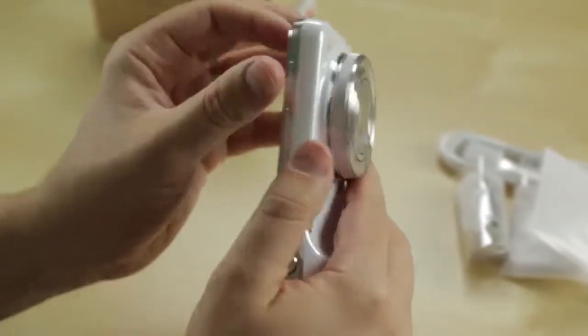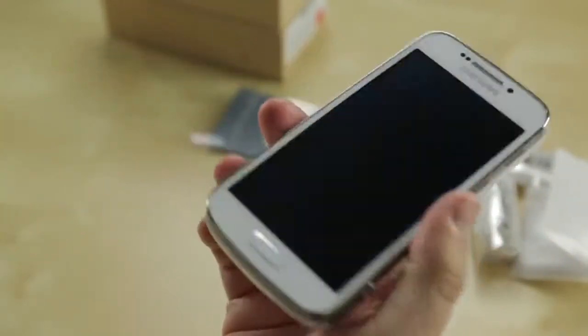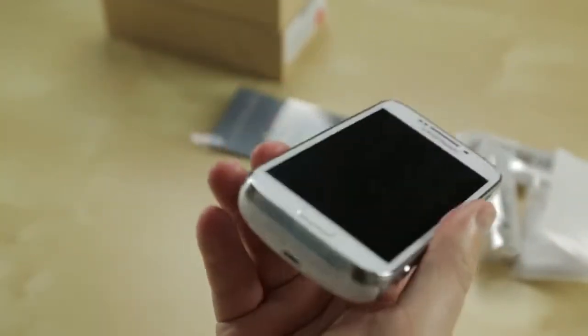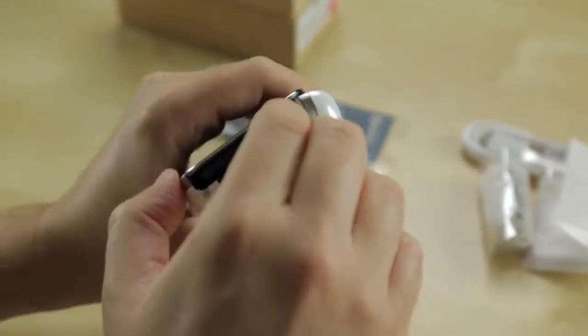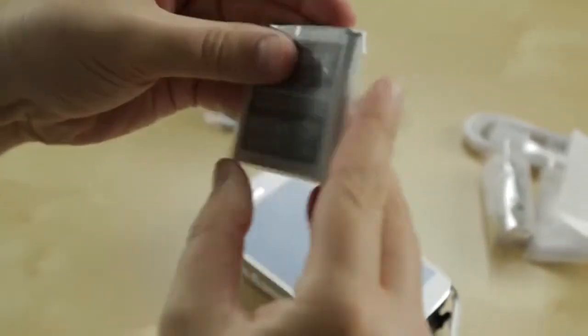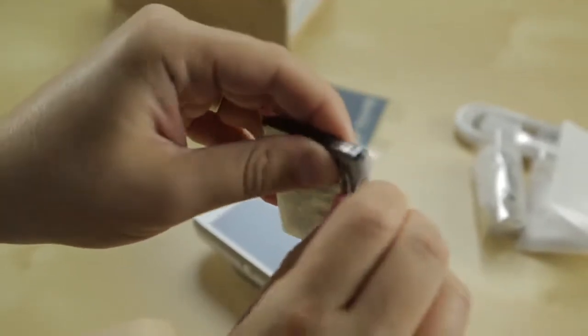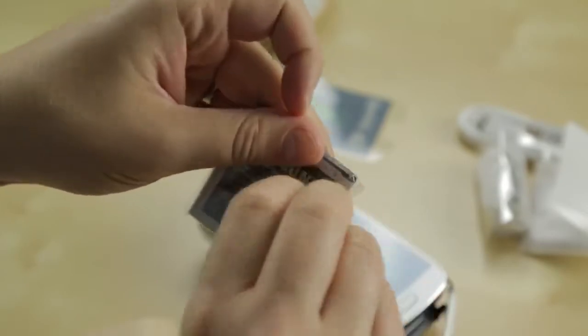It is running Android 4.2 at launch — I wasn't sure if it's 4.2.2. Let's boot it up and see. Let me figure out where the battery goes. It looks like you slide that open, that pops out, and the battery drops right in. This is 2330 milliamp hours. We'll see how the phone looks — come back in just a sec.